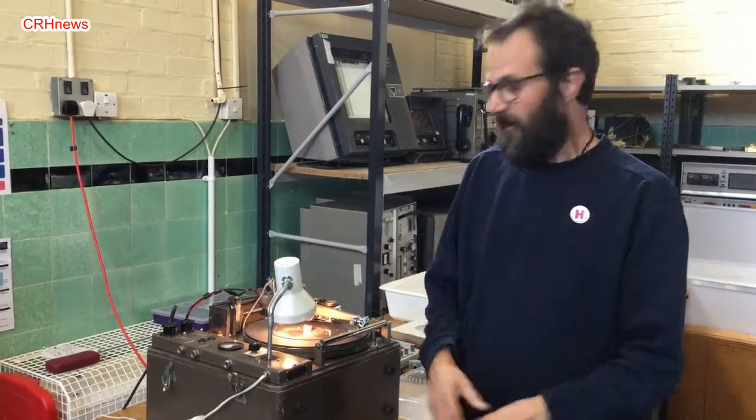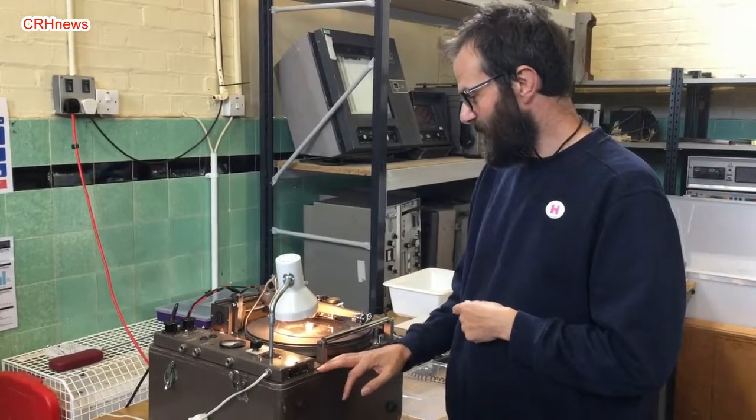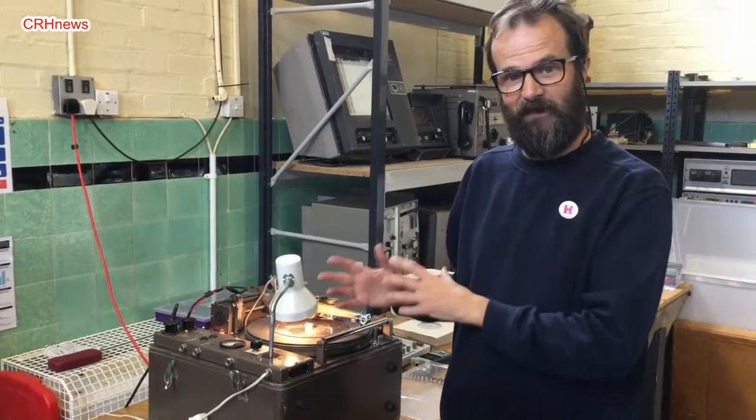They worked — they were very reliable. Even with a few knocks, it still works. It's very solid, made very solidly.